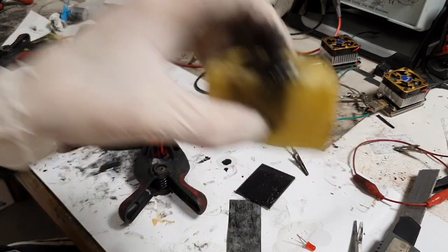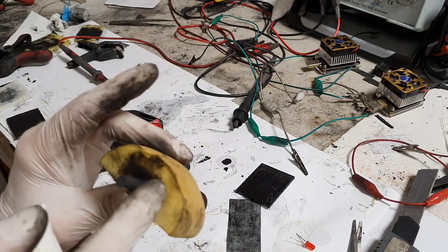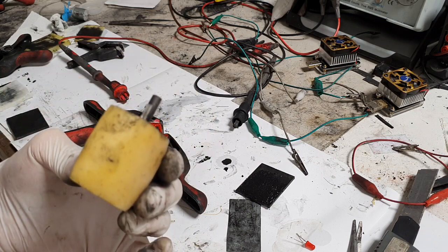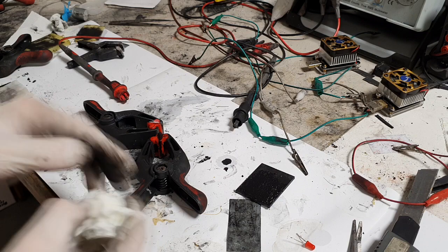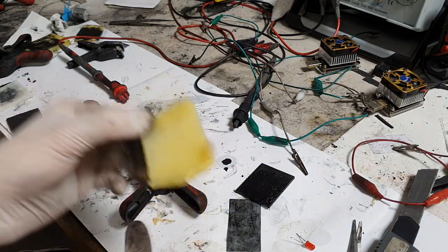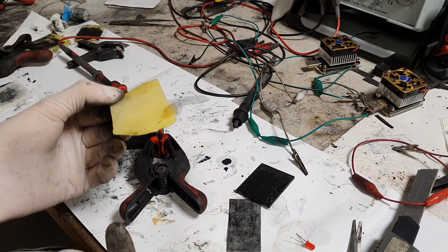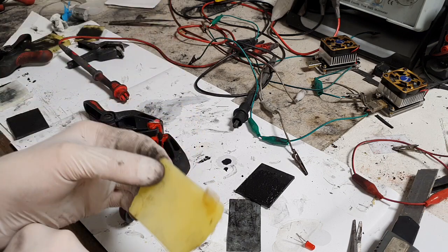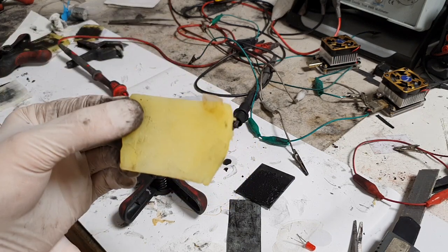You can also make a potato battery that creates 2 volts using magnesium, but magnesium is a bit more expensive than zinc. You'll do well with zinc, and for better performance cook the potato for 11 minutes, use active materials like manganese dioxide, and you will create really good potato batteries. That's it for now — this potato can be used as a battery!